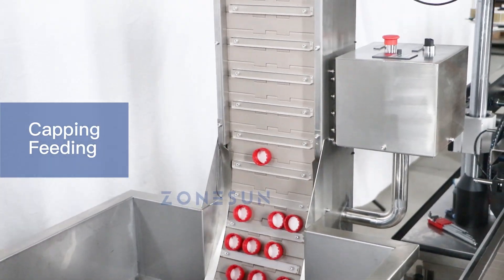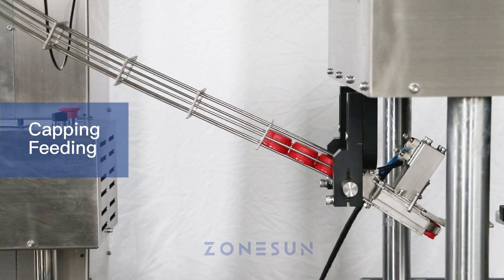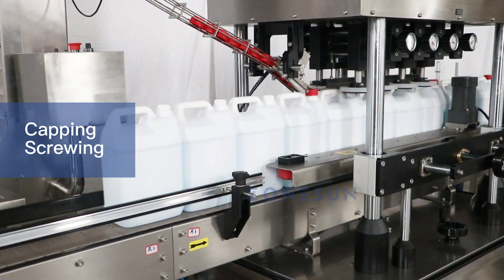With an elevator, it automatically feeds the caps. It is designed with 8 rubber wheels for fast capping.